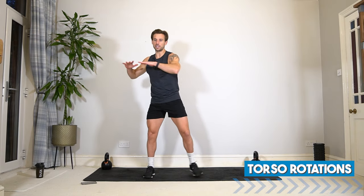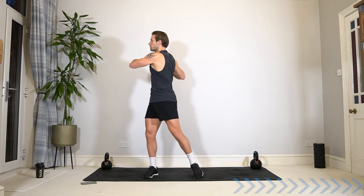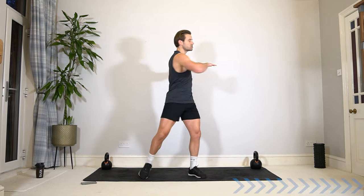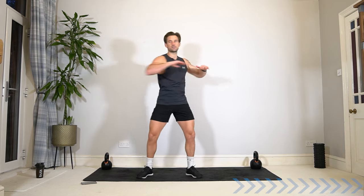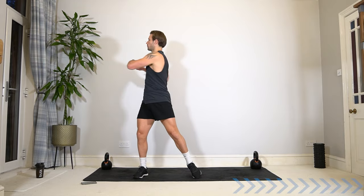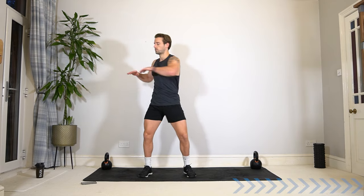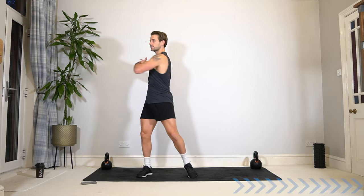Let's take it into torso rotations. Twisting the upper body, keep the lower body nice and soft, bending the knees, twisting from the hips, engaging the core and allowing your hips to twist side to side. Opening up the chest as you twist.